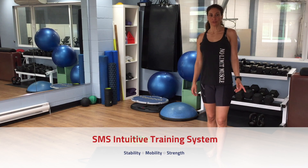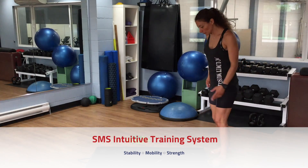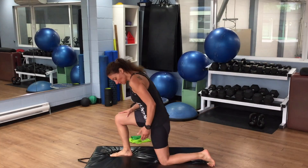Hi everyone, today I'm going to show you three awesome stretches for after your run.